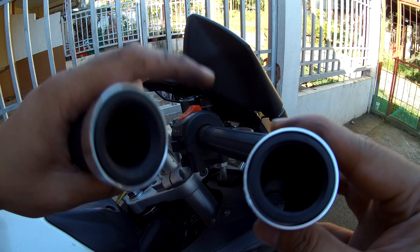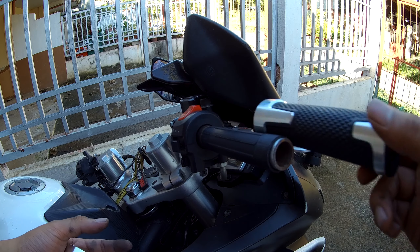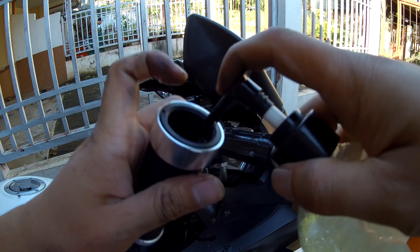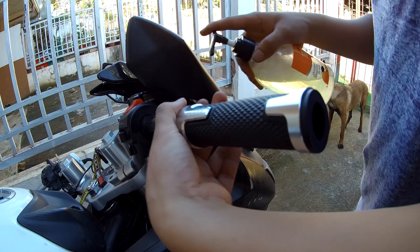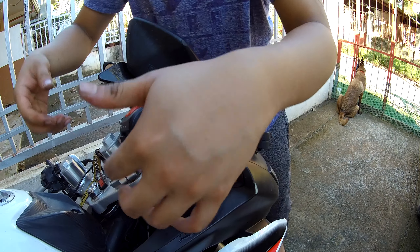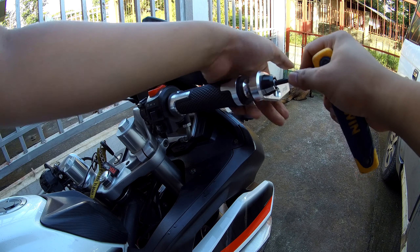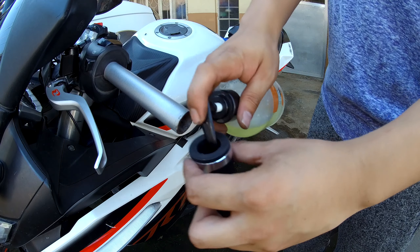Make sure to use the grip with the larger hole on the throttle side. Use a soap and water solution to lubricate the throttle before sliding the grip on. After installing the grip, reinstall the bar end. Do the same procedure on the other side.